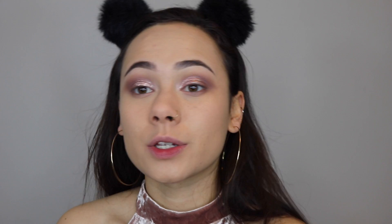We're done with eyes for now. To set the rest of my face I'm using the MAC Mineralized Skin Finish — I just want a little bit of extra coverage, which is why I'm using a powder foundation.